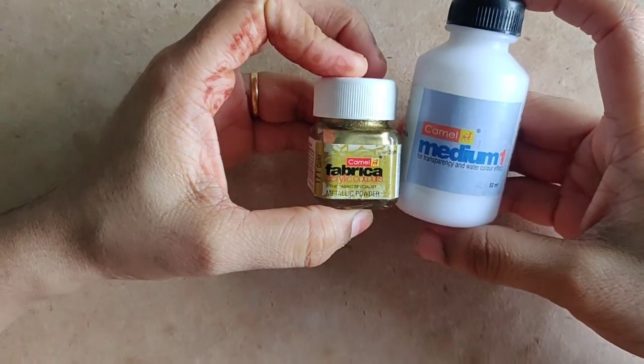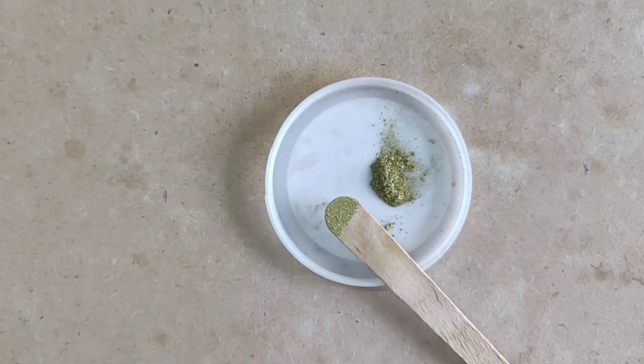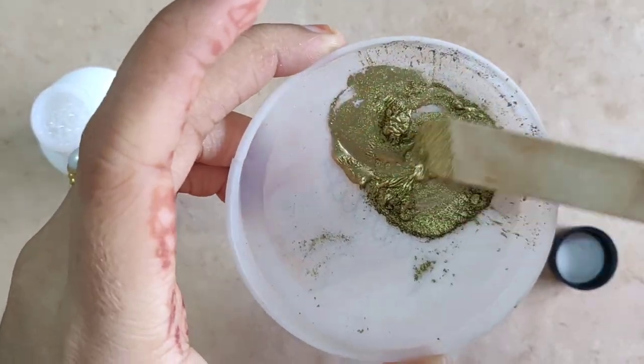Now color the DIY craft using acrylic colors. You can choose any colors you like — I am using metallic golden color for this project.